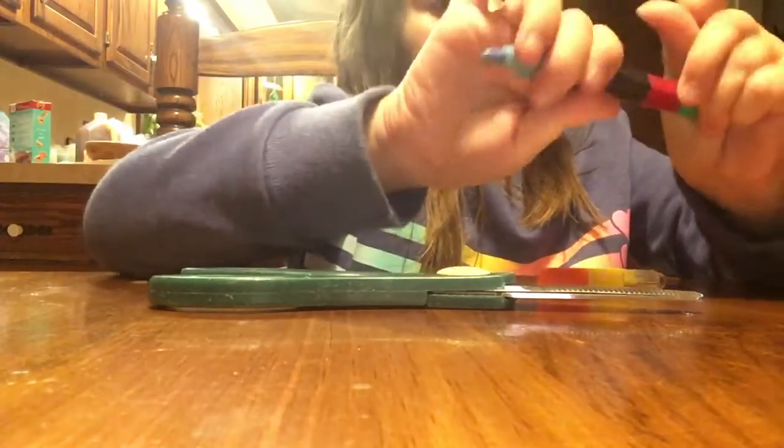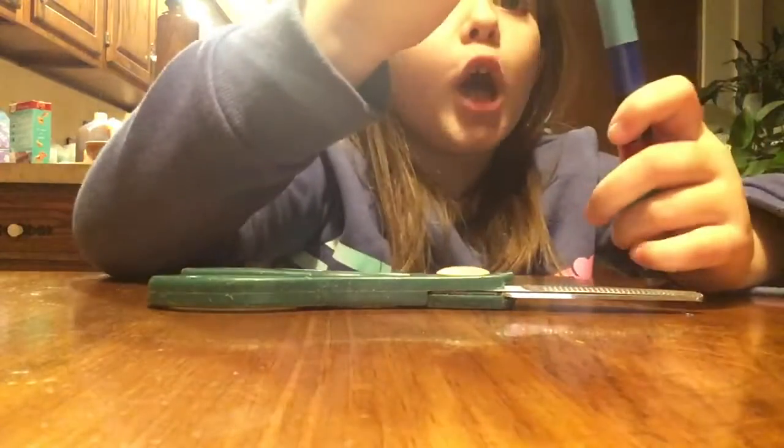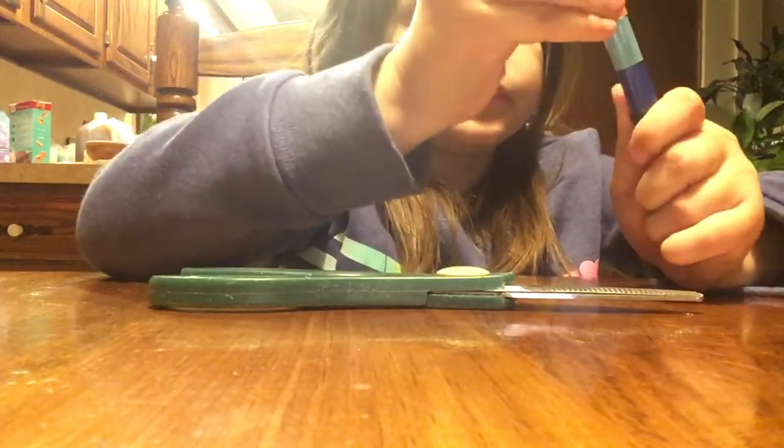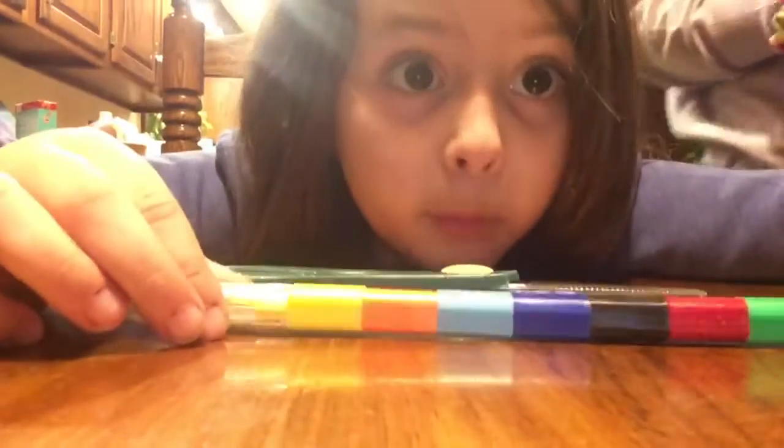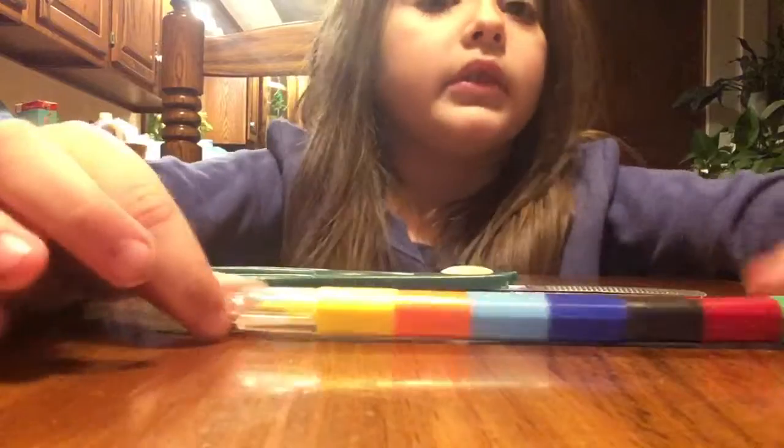A marker! Oh, there's more colors down here. Guys, this is a marker and all of these other colors are markers too. Oh, that's awesome! You can take it off the top and put it on the bottom. Oh, that's so cool. I think it's a crayon. No, it's a marker. Cool!